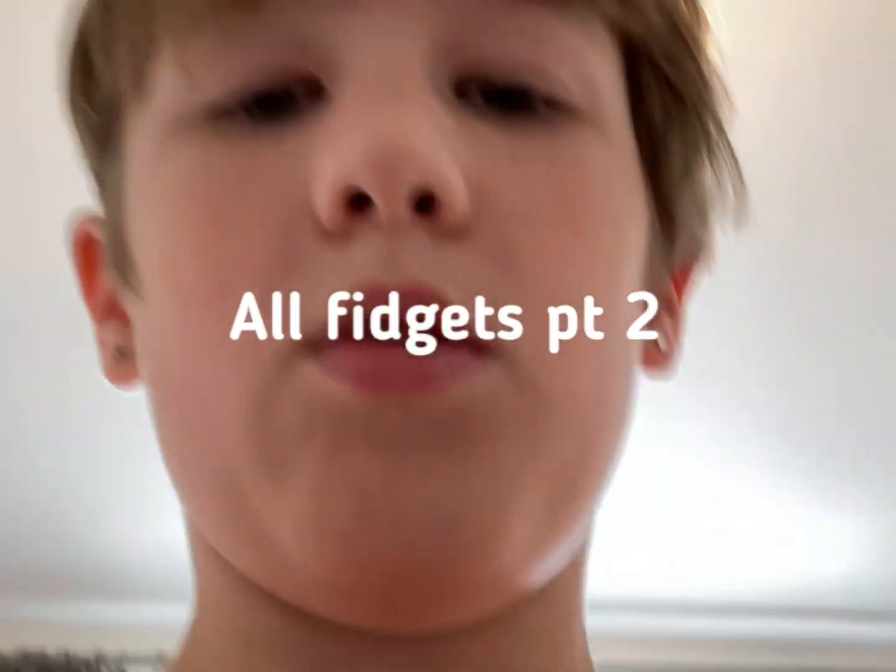Hey guys, welcome back to another video. I'm really sorry — I forgot to do a part two of the fidgets collection, so I will show you all of my fidgets, every single one.